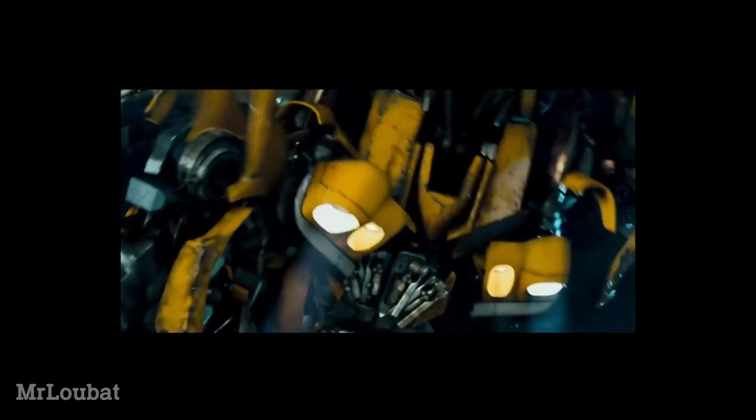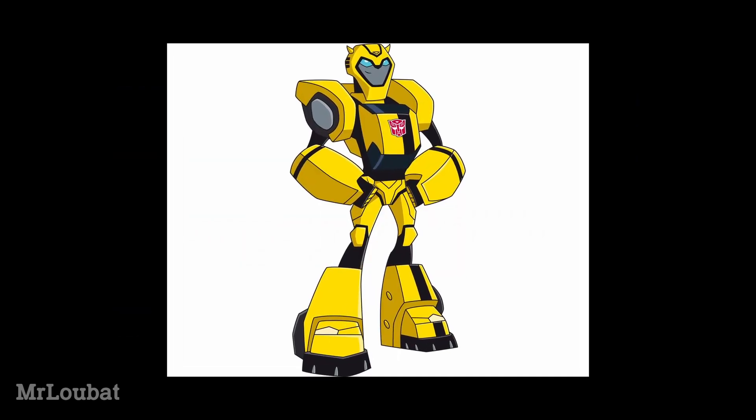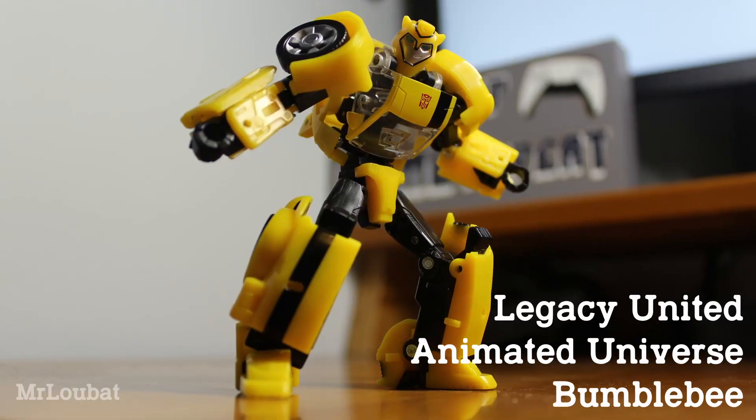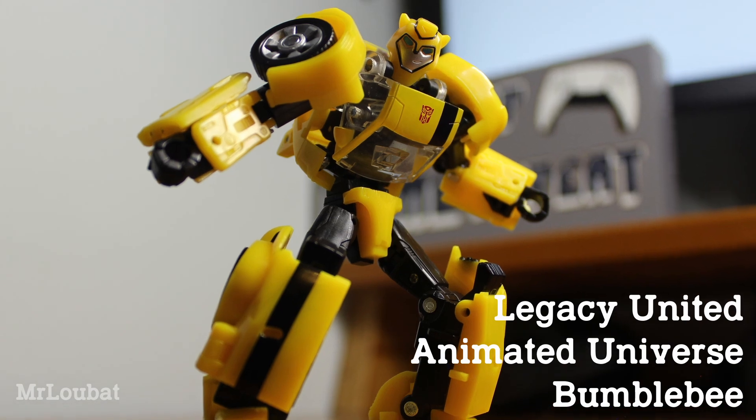Before the Bayverse had a chance to set the new status quo of a yellow and black mute, Animated had its chance to give us a more traditional small character, with just a couple of little live action nods. And the Legacy United Animated Universe Bumblebee does very well to pay homage to this version of the character.